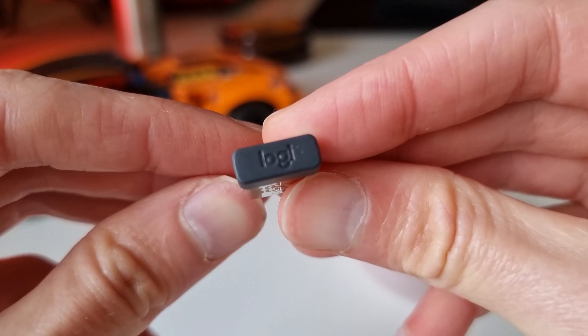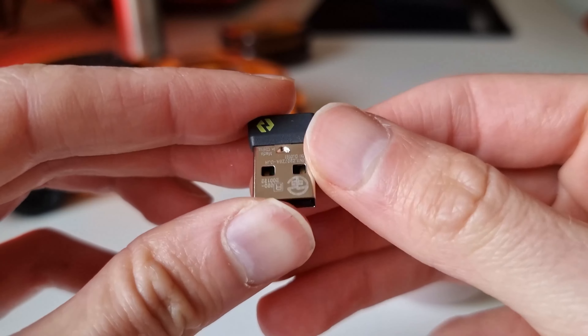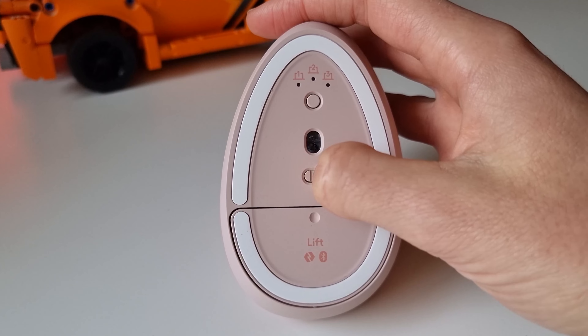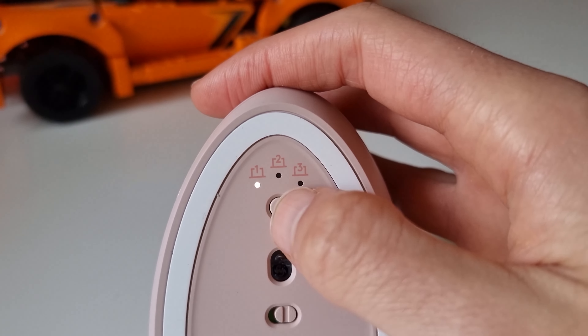Now you have two options when it comes to connecting to your devices such as a computer, laptop, tablet or phone. You can either connect using Bluetooth or using the included Logi Bolt USB receiver. The Logi Bolt USB receiver provides a stronger, dedicated signal, perfect for congested environments like a busy office.